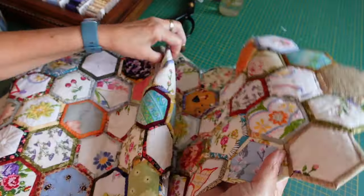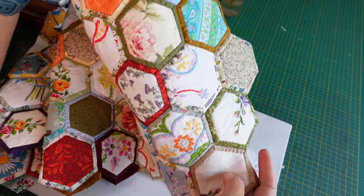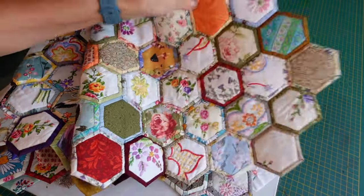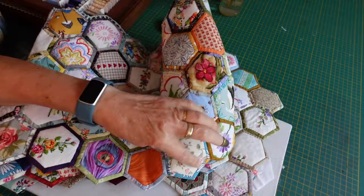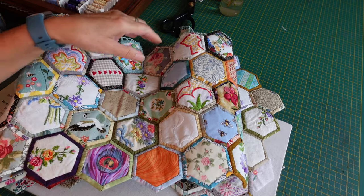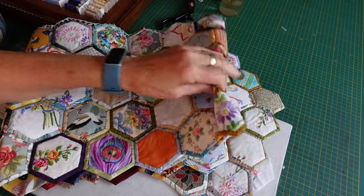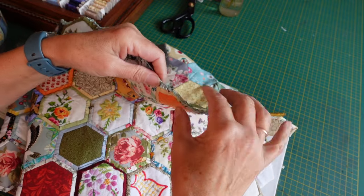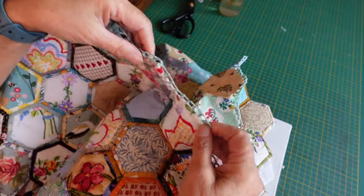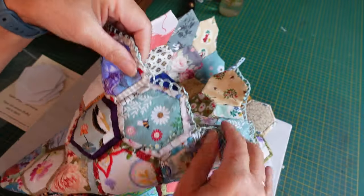For my table runner I just kept adding hexes until I had big long rows. I felt I needed to put an edging on — I wasn't happy with just the zigzag edge; it felt like it needed something else. I looked around to see how others were finishing them and couldn't find anything. When I was thinking about a crocheted border I thought I'd need to go around with blanket stitch to make an edge for the crochet to start on, which led me to think — why not just do some needle lace?